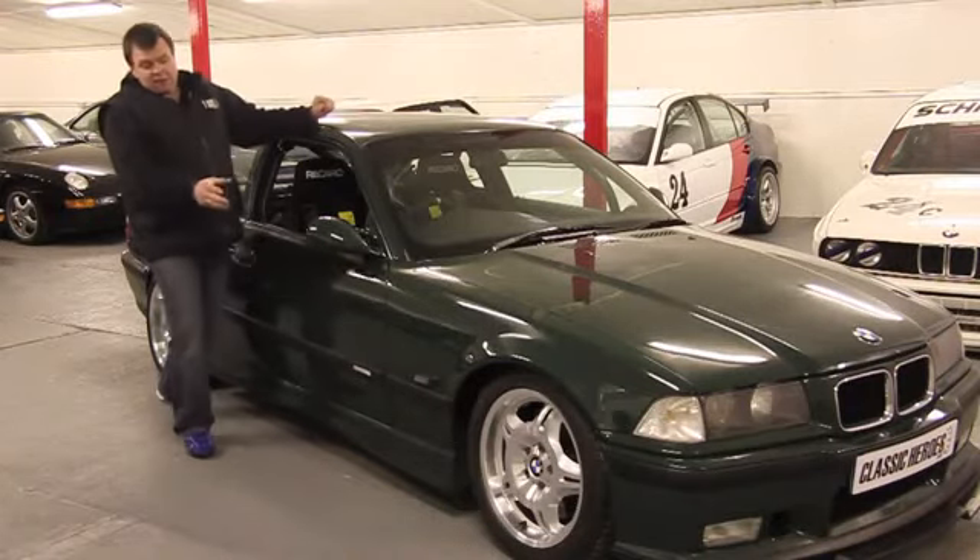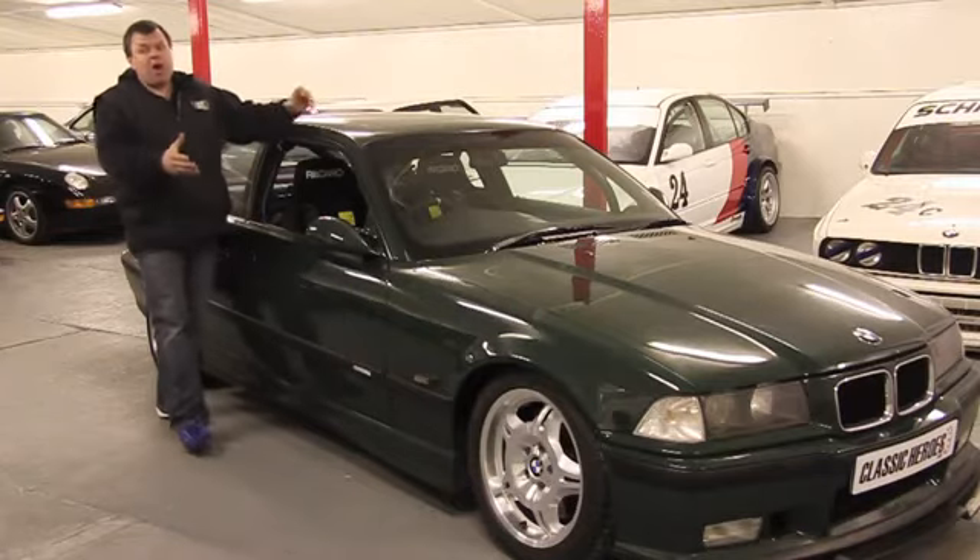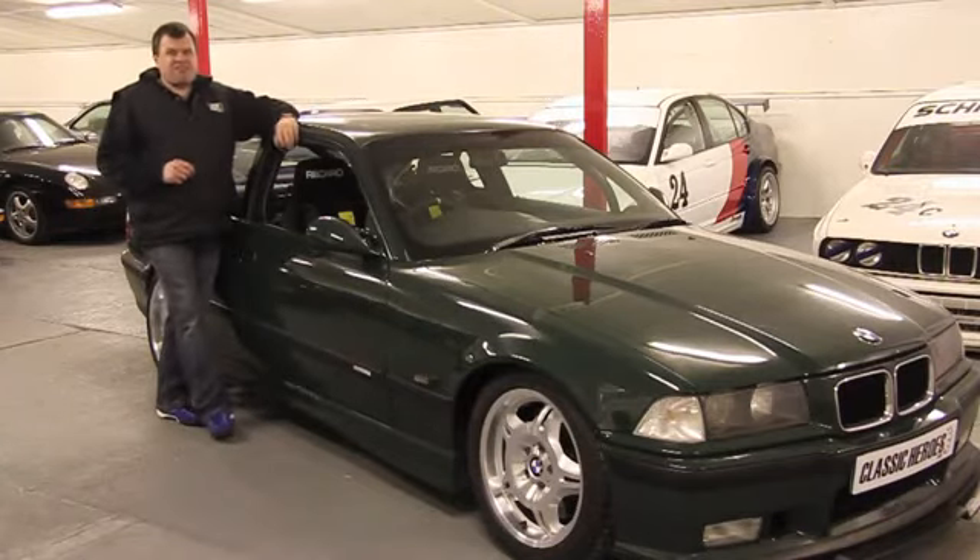Then there are lovely great big front AP brakes, which are superb. They give the car incredible stopping power.